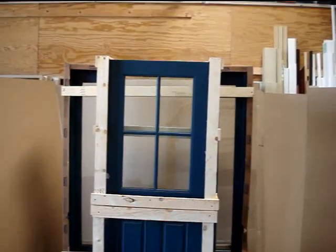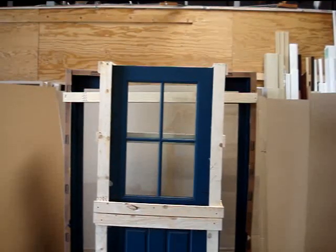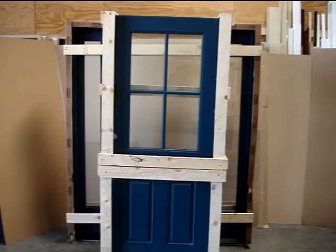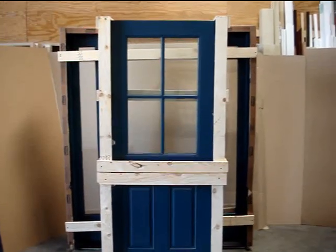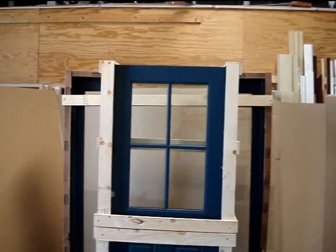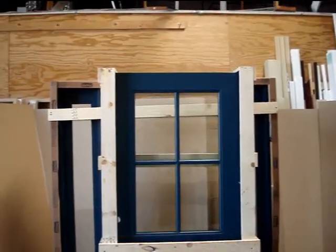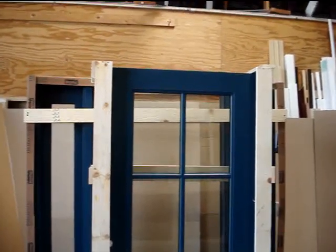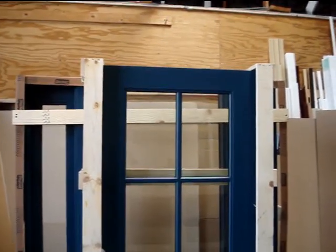Good morning everybody, this is Mike with today's entry doors. I wanted to show you this door system we're going to be installing next week. This is a ThermaTru fiberglass Dutch door with two side lights. It is from their Smooth Star line, so it's got a smooth fiberglass skin on the door. The glass is flush glazed clear glass.